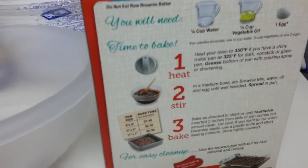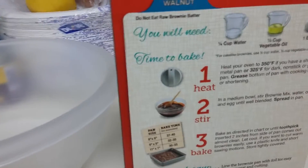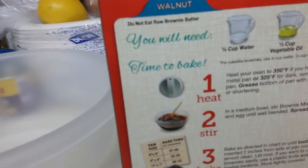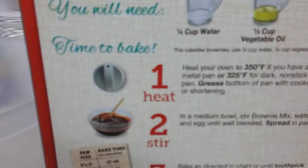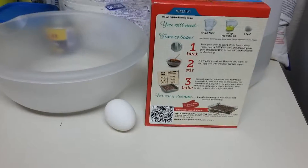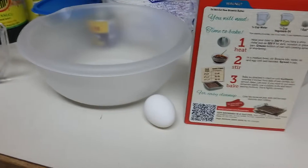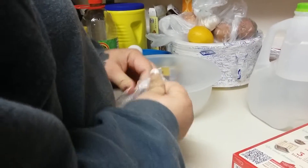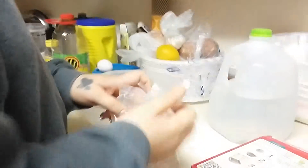Okay, this is the instructions. So, step one — heat your oven to... No, we're not going to read it. So, this is what we're going to do. No, we don't have to show them. All you have to do is say something like, the back of the box shows you exactly what you need to do. We've got everything together. That's what we're going to take out of the package. Of course.